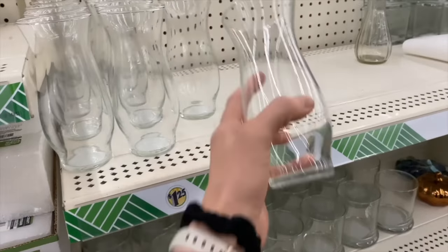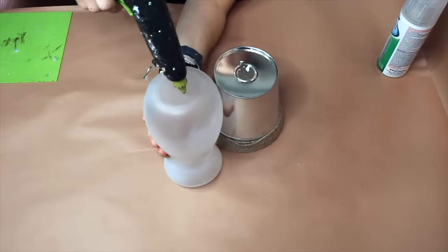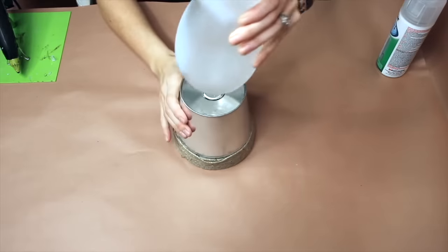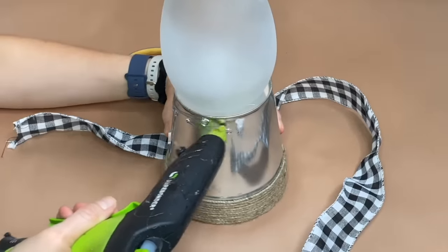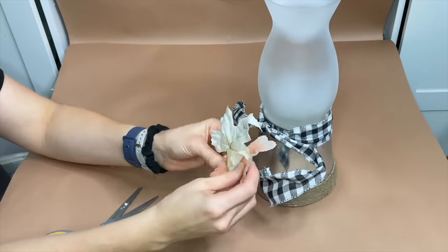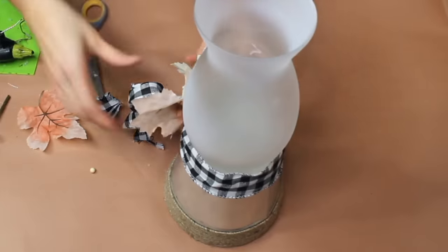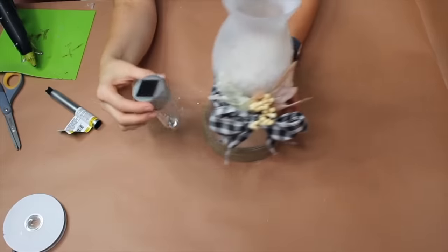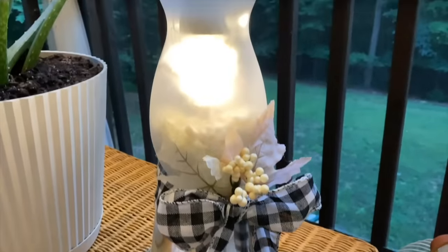We're going to start with a vase from Dollar Tree. Go ahead and cover the entire thing with frosted glass spray paint, then place it on the bottom. Now we're going to start with some ribbon and some really cute leaves — make sure the hot glue goes all the way around to slowly secure the ribbon. I've settled on two leaves, cutting the ribbon tails with scissors. After pouring a whole bag of rocks into the vase, I'm going to detach the solar light top. Here's the finished product out on my screened-in porch — I'm really happy with how it turned out.